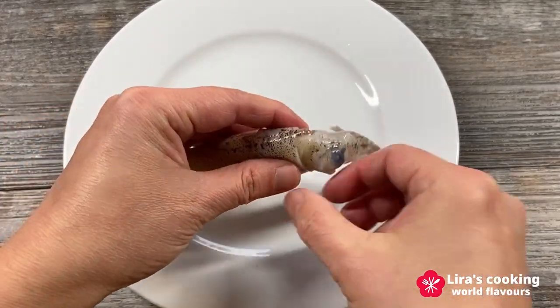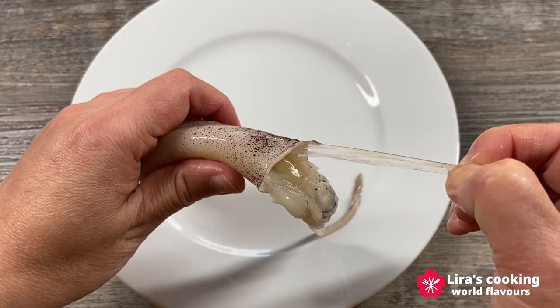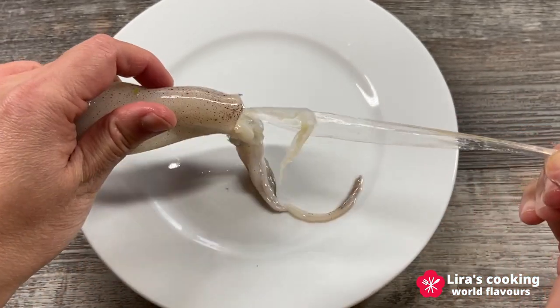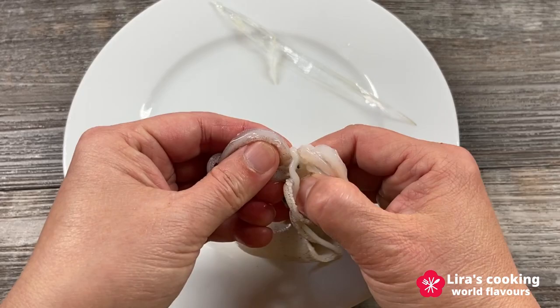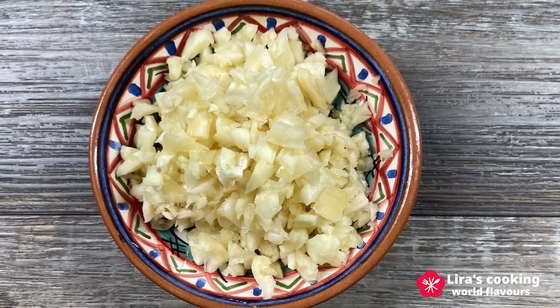Before we begin, we will clean the squid with cold water, removing the plastic-like quill and the little beak at the center of the tentacles. Then chop some garlic.